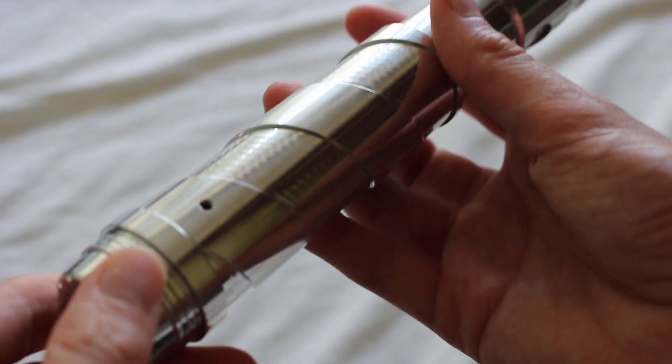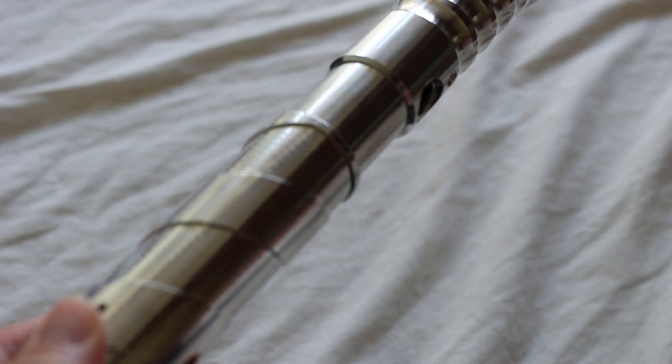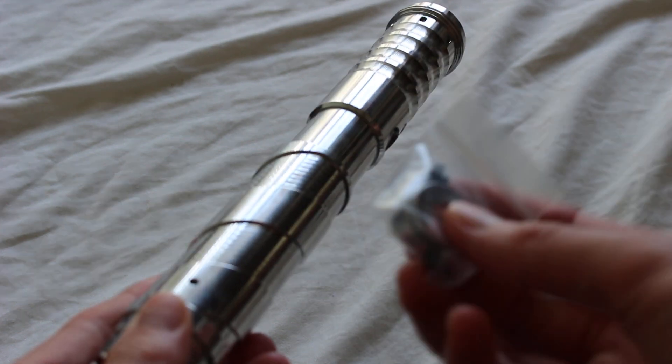It is a vented pommel, and here's a screw hole for the cover check wheel. That hardware is included with the hilt, at least if you get it from Solos Hold.